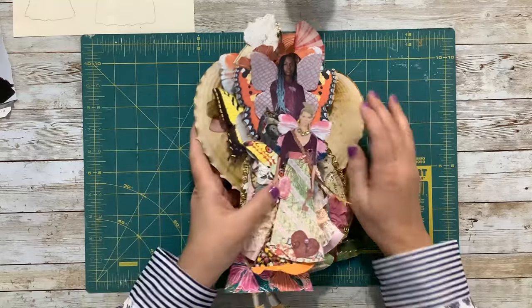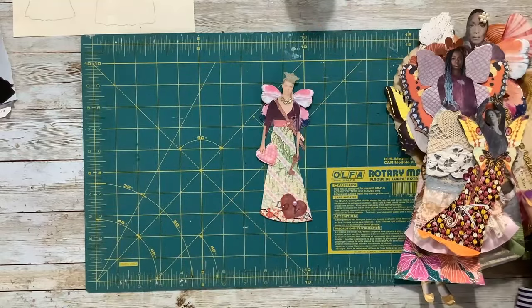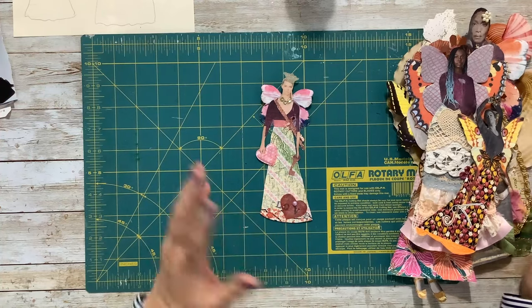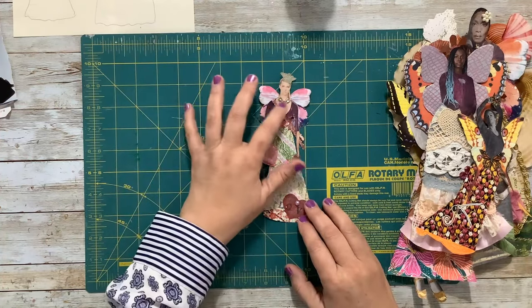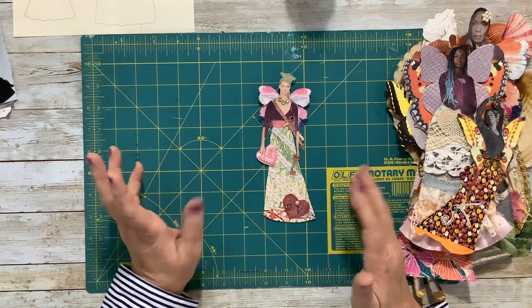I'm going to show you a few I've already made so we can see kind of what's what and where we're going today. I have a variety of sizes. These are magazine images that I have just kind of doctored and added things to.